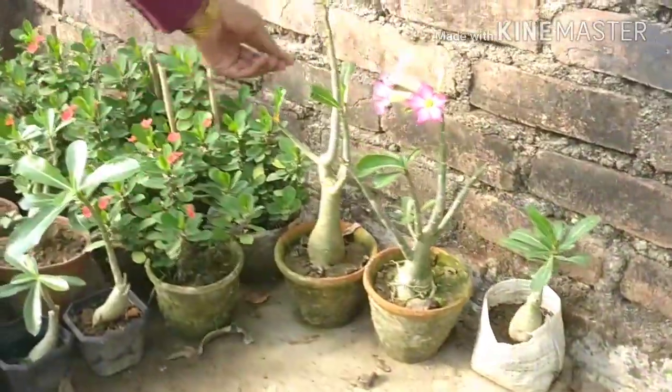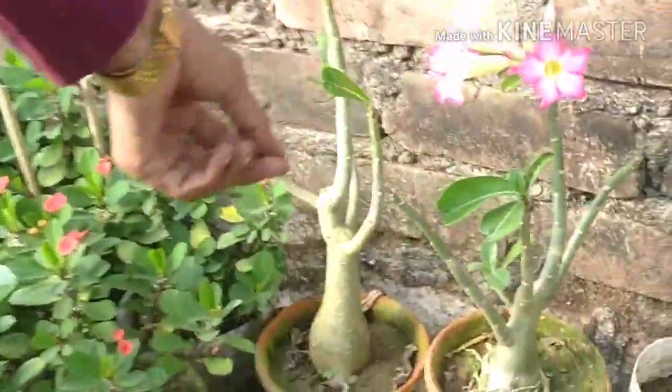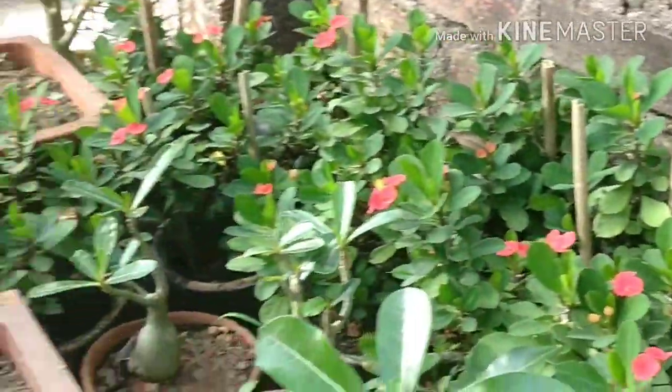Now friends I am taking you to a nursery where all the flowering seedlings are being sold. So let's have a look and then we will come back. You can purchase the plants from the nursery directly and you can grow them in your land, ground, garden, or in your pot. And again I will come back and show you how I have prepared the garden.